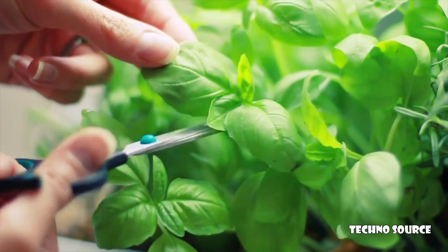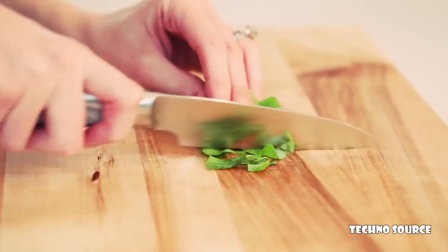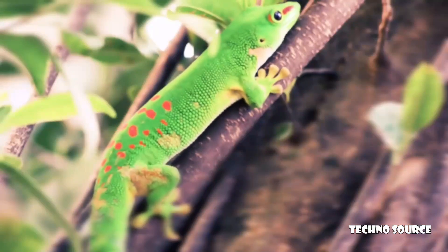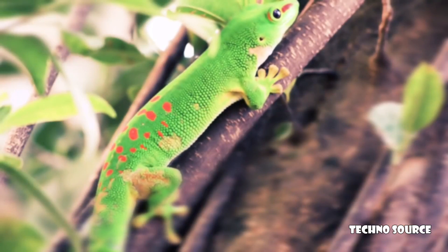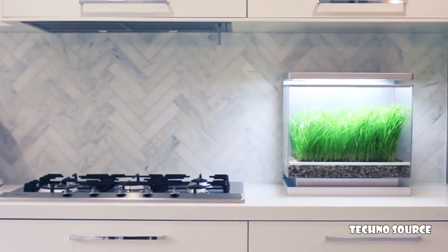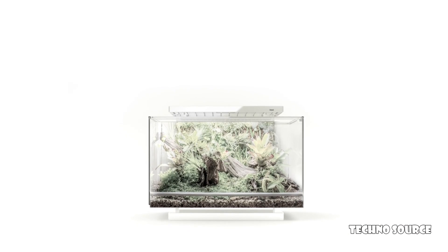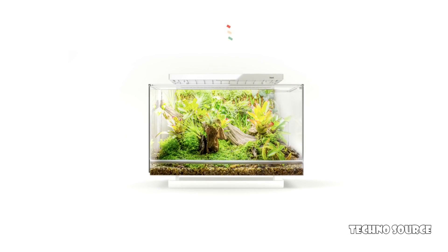Biopod has numerous applications: use it to grow organic, fresh herbs, to house your favorite reptiles, or as a beautiful addition to your home decor. Biopod's advanced sensory feedback system measures crucial data from your biopod and sends it to our cloud for analysis. Our algorithms then send back data to your biopod so that it can create an optimal environment.